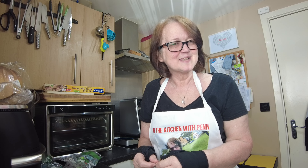Thank you for watching this edition of In The Kitchen With Pen, and I shall see you again very soon. Bye bye!